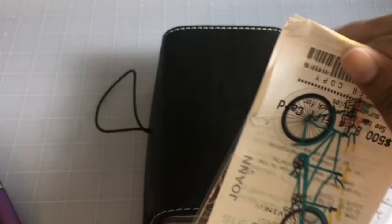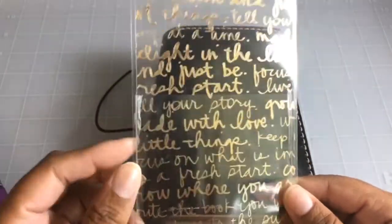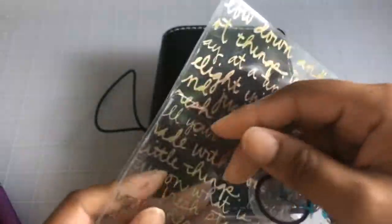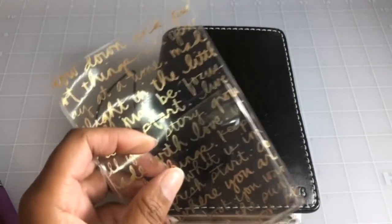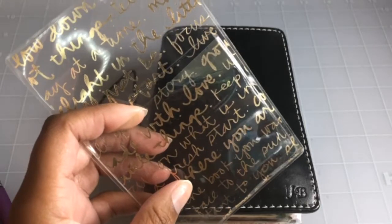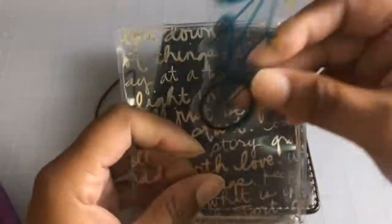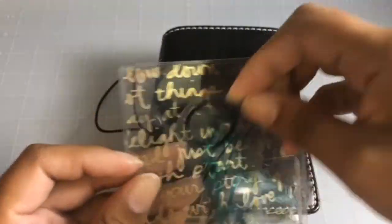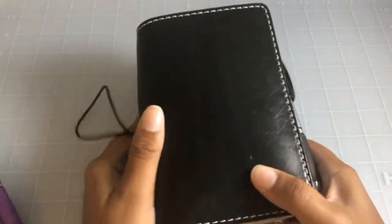I do have one more page marker — got some receipts in there, let's take those out. This is just that gold acetate from Michael's, laminated, with a little Target Dollar Spot pocket. If you're looking for those target adhesive pocket labels, go now — back to school stuff is out and that's when they put them out. And there's a cute little die cut from a Dear Lizzie pack.